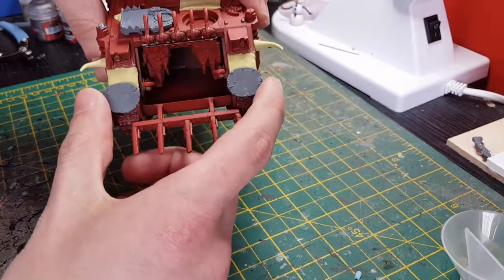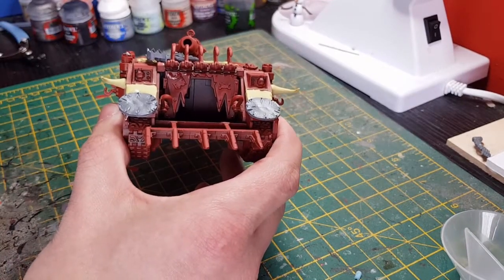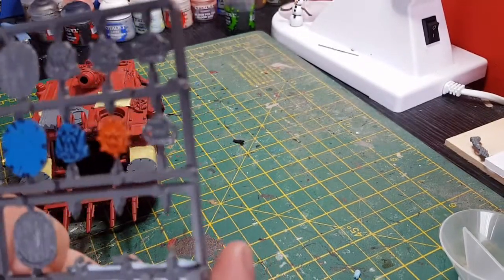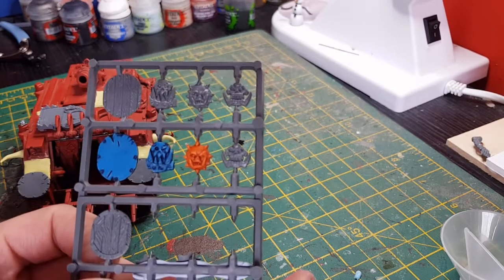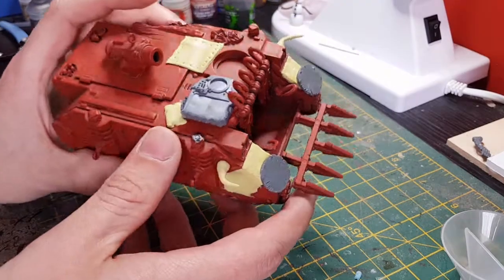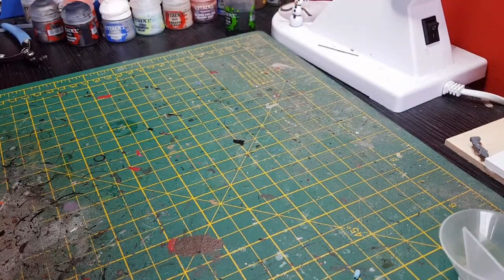I've used a couple of shields from the Ork unit which I'm going to place on some of these. These are the kits you get with the Greenskins set from Age of Sigmar — still going to paint that one up.